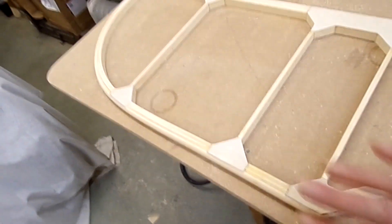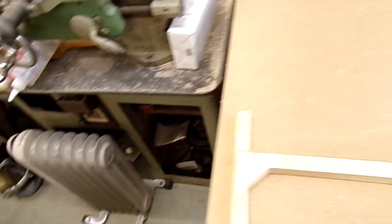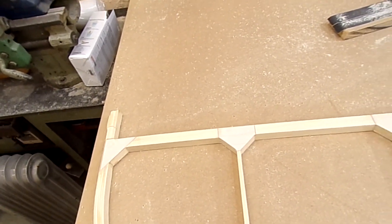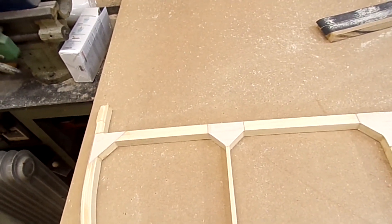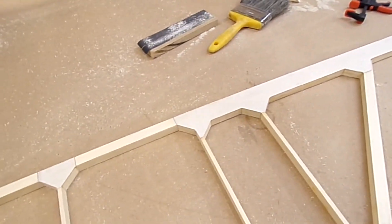I've now just got to sand and cut off the excesses at the ends, and that'll be finished to the point where we need to get hardware and do the beveling for hinges. Catch you in a bit — bit more time lapse.